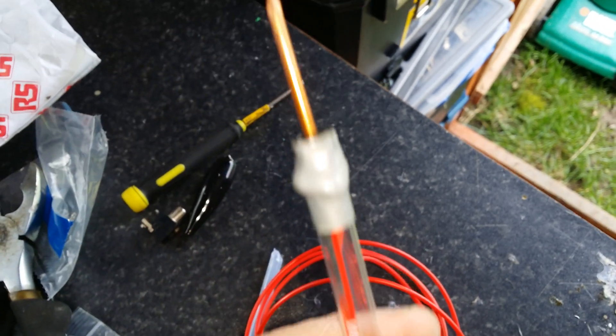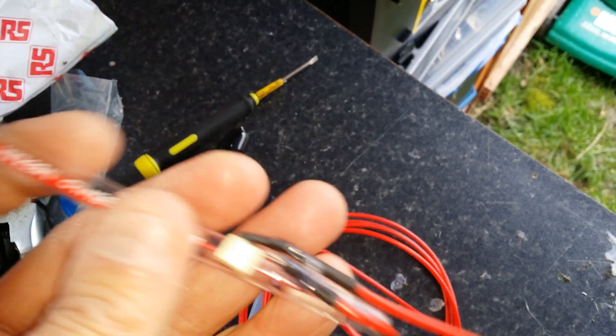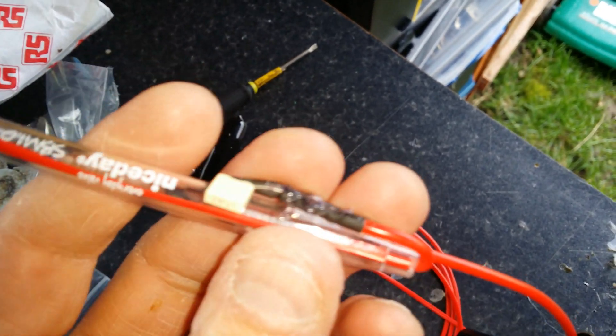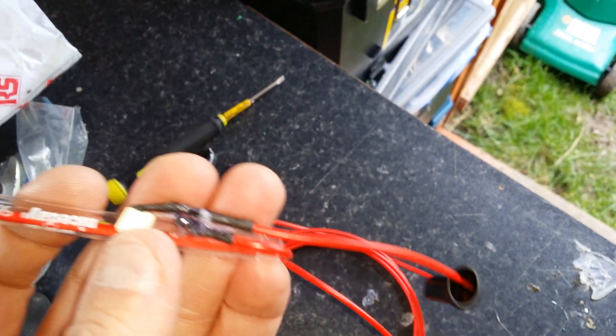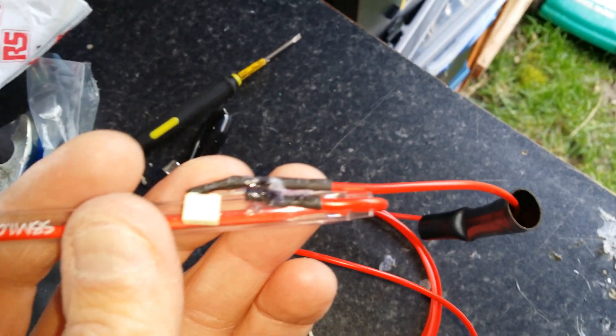Basically when I get a signal, it'll go up the wire and the amplifier will make a noise. Very crude, very basic test probe using a copper nail and a big pen. Thanks for watching.